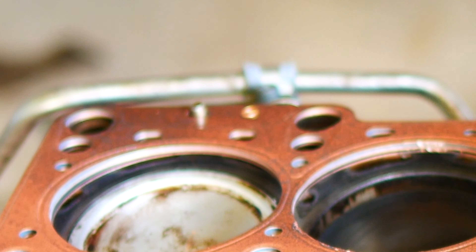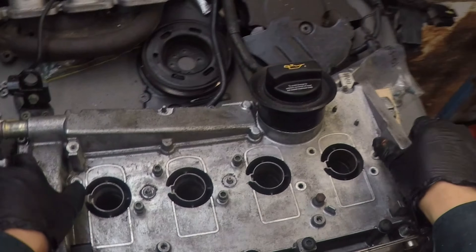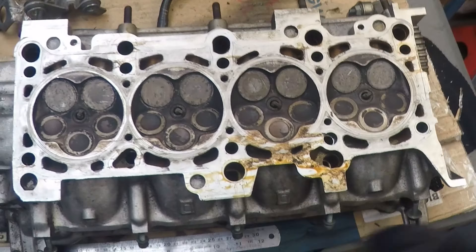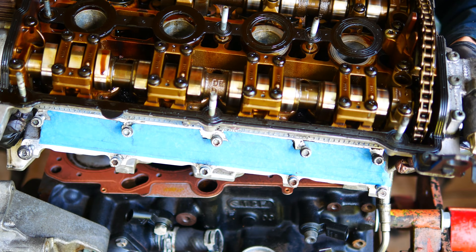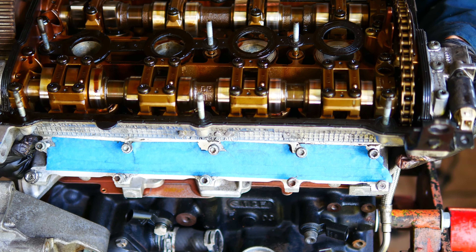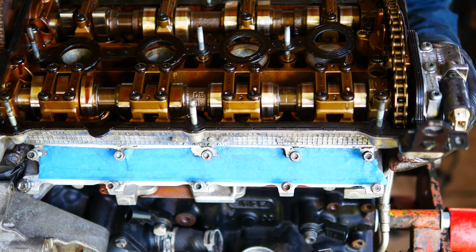Drop it down, then it's time to prep the head for installation. You can't really stuff this part up because of the locating posts. Do your best to get all of the oil from the mating surface of the head, and then offer the head back up to the block. The two locating posts have their receiving ends in the underside of the block, and it's impossible to get the location wrong due to those locating posts.